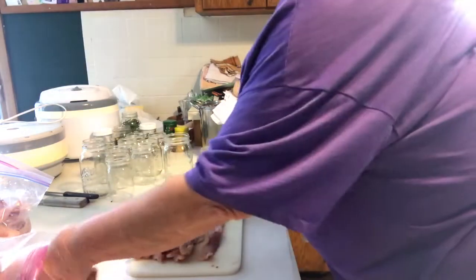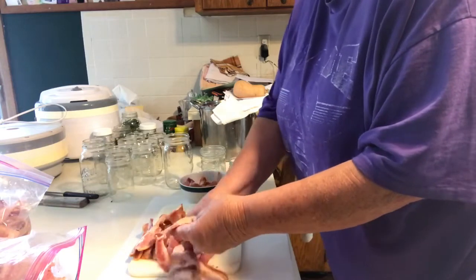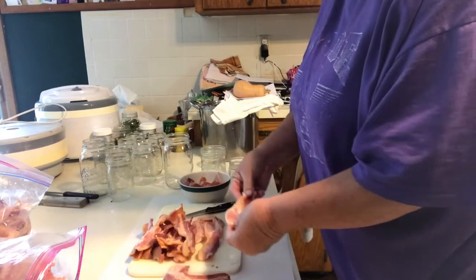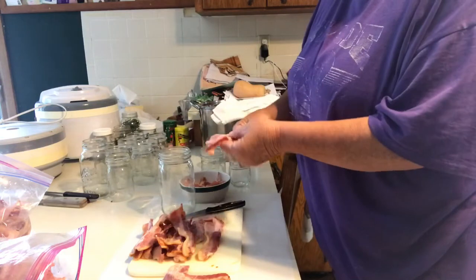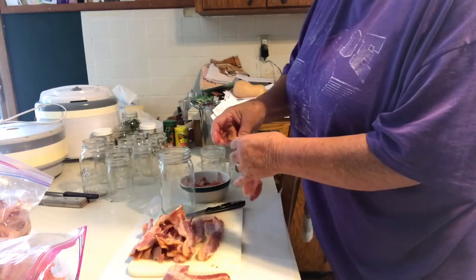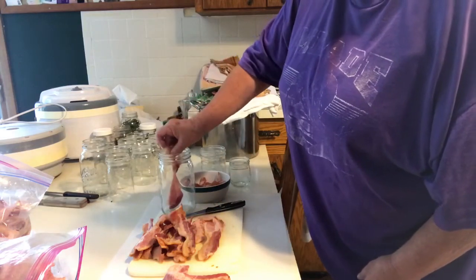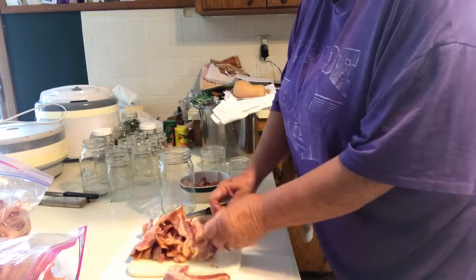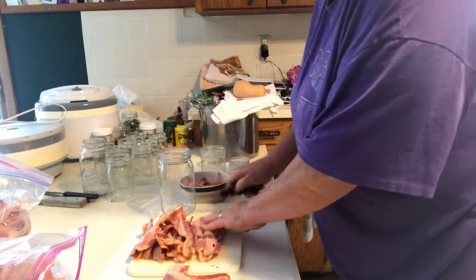I've got my pre-cooked bacon here — I cooked it yesterday and put it in a Ziploc bag in the fridge overnight. Right now I'm going to make a quart jar. I don't usually make them that big for the two of us, but I'll do at least one, maybe two, in case I've got company. I set it down in there and measured how long each piece needed to be, and now I've got templates from the ones I did before, and I'm just cutting those pieces off.